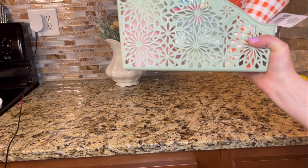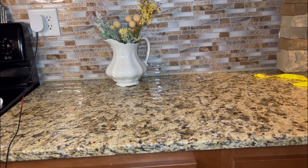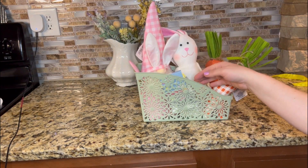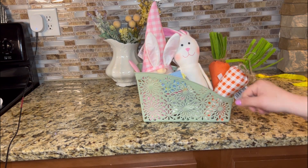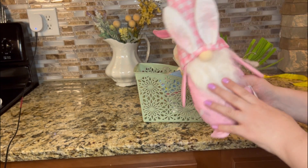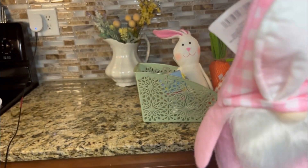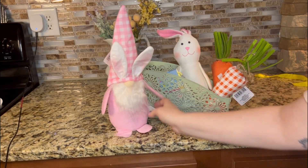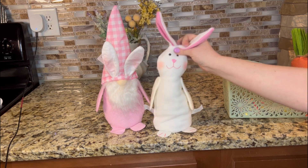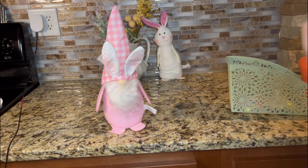Dollar Tree usually has these amazingly cute springtime little baskets and organizational things. This one's like a beautiful mint color — I believe I'm going to put important papers, bills, and mail in this. Always keep your eye out for the organizational bins and totes and baskets at Dollar Tree. I picked up this little gnome — pretty cute. I also picked this bunny up — I've seen these everywhere. I might give him a little bow here, or maybe just leave him as is. He's pretty cute, you can do anything with him.